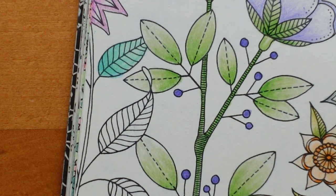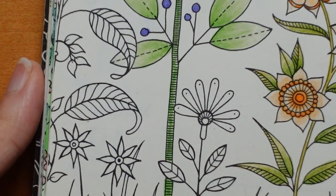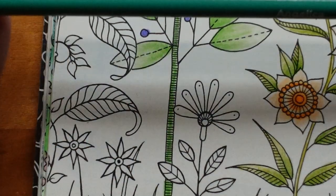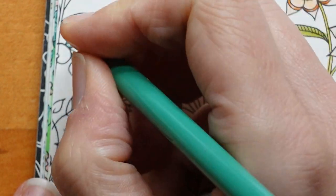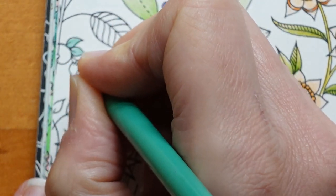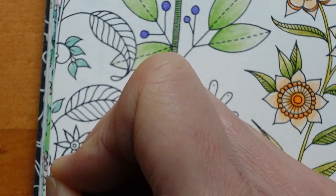I'm just piling my pencils in an order that I hope I can remember which I did for which. Now we have a few leaves here which don't belong to any of the plants, so I'm going to pick a green for those. I'm going to pick this Angelica colour because it's fairly dark and I don't think we'll need a secondary green. I think we can just colour them as they are because they're quite small.